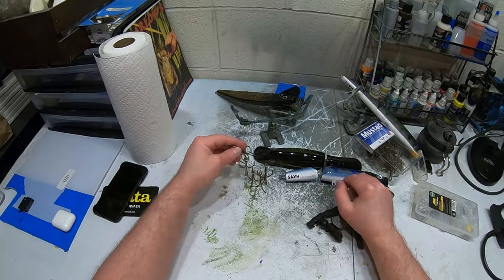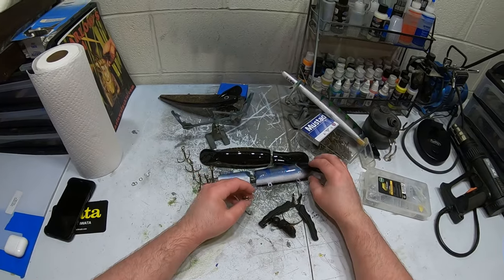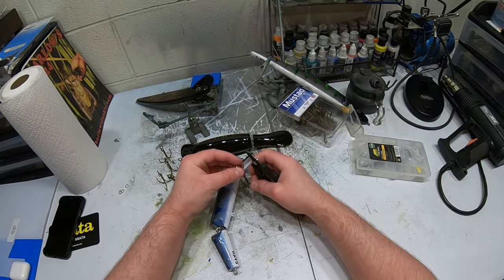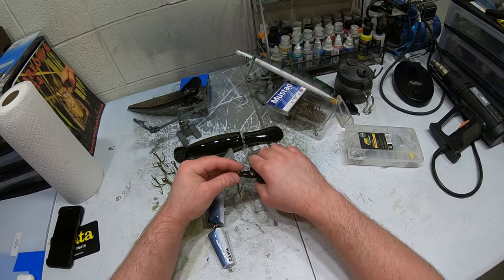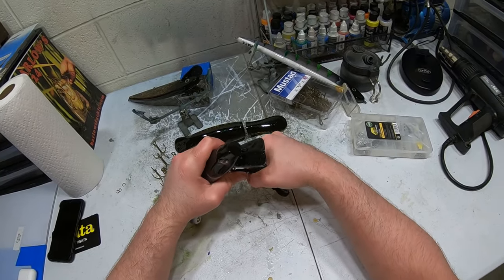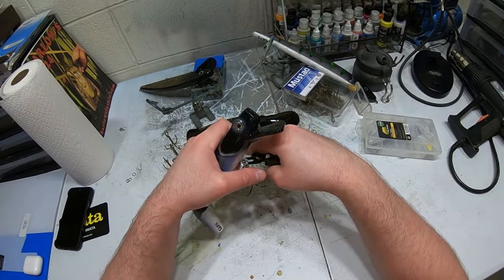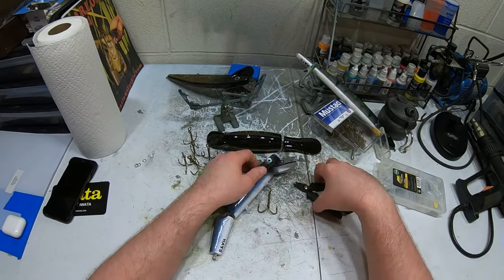We got those split rings on the hooks. Now I'll put all the hooks on the lures. I take the hook with split ring, open it up the same way I did before, get it started on the lure eye, and then work it all the way around until the hook is on — just like that. Let's go ahead and put the rest of these on.